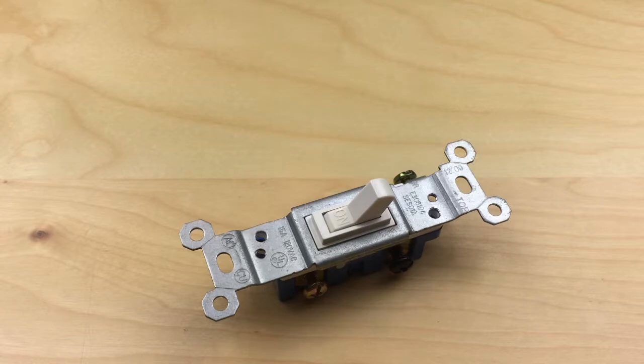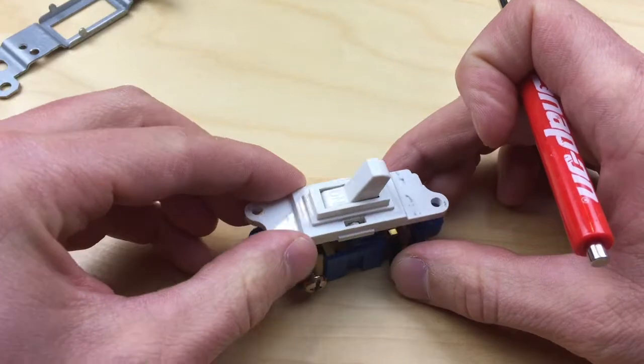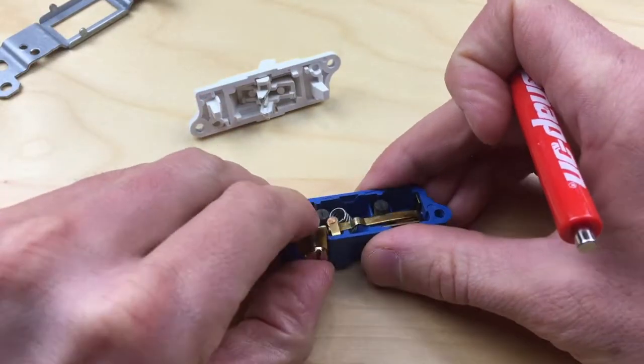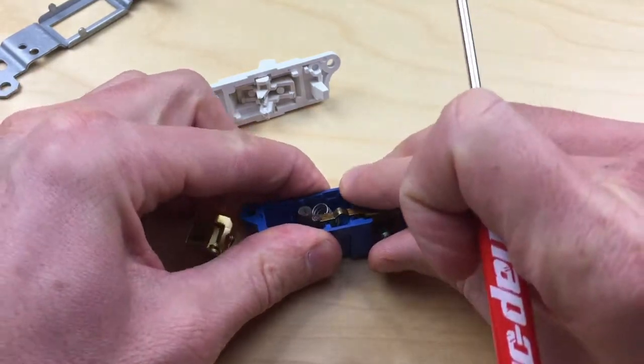Here we have the switch out of the wall and we're going to go ahead and take it apart all the way, then start putting it back together and see how the pieces interact. We've got a plastic housing that contains a couple of brass-coated metal parts.